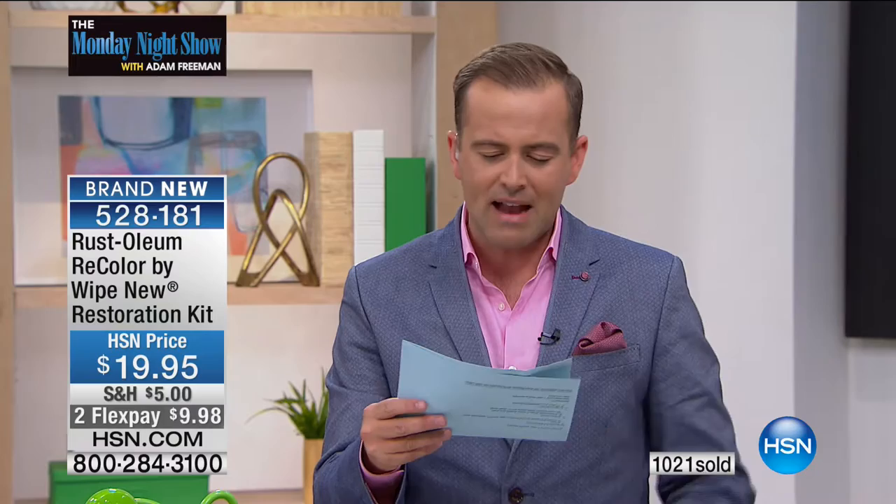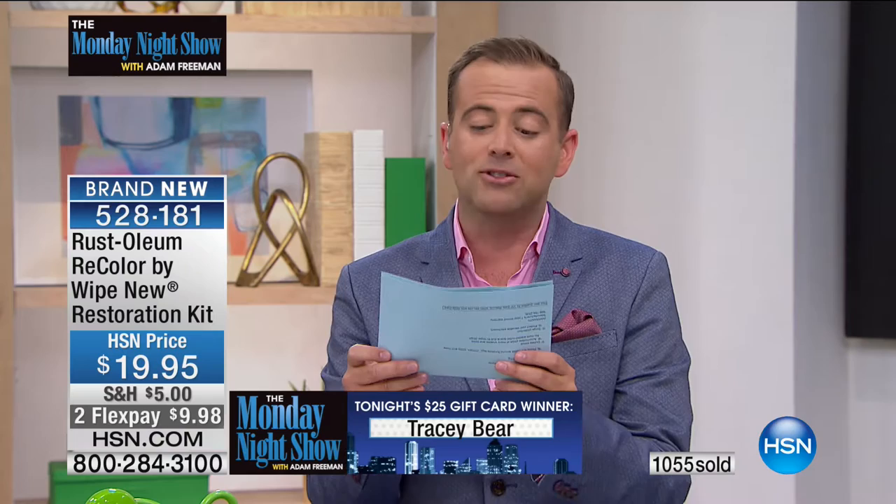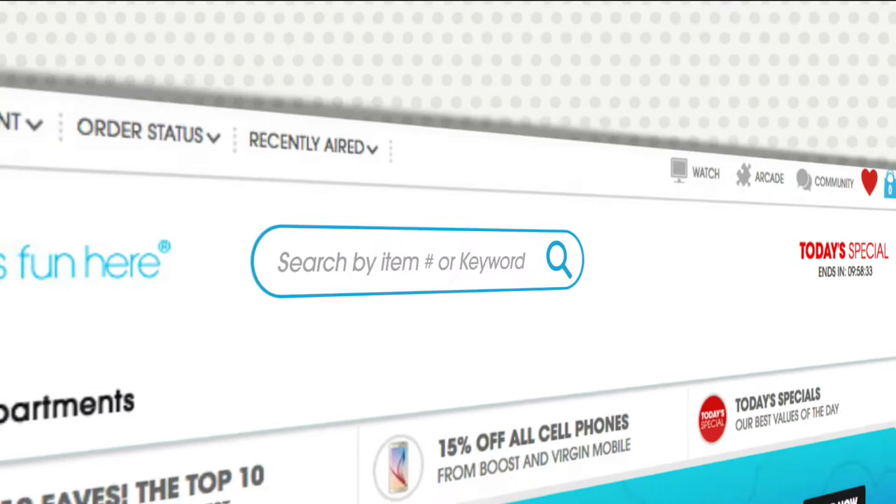The second winner is Tracy Bear, who says: 'What I would love most is to reinvent my wardrobe. I want to feel like a confident young woman again in my clothes.' Congratulations! We'll give away one more $25 at the end of the show. If you've got a great answer, go online at hsn.com.